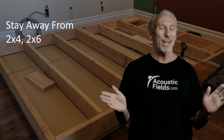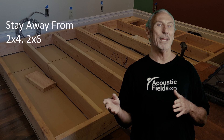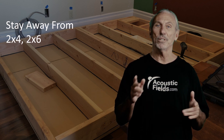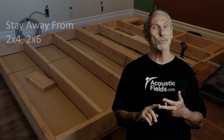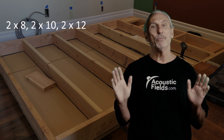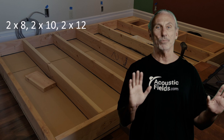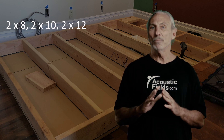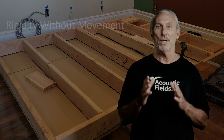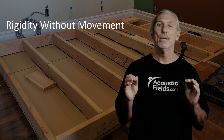2x6 is our next choice, but I'd stay away from that too if you can. The cost between a 2x6 and a 2x8 — and we've measured the vibration of these — so I can tell you with the utmost certainty, stay away from 2x4, stay away from 2x6. 2x8 is a good start. 2x10, 2x12 — we frame all our new constructions with 2x12s. The 2x8 and the 2x10 will give you the rigidity without the movement. That's what we've got to have. We don't want to add to our problems, we want to minimize those.